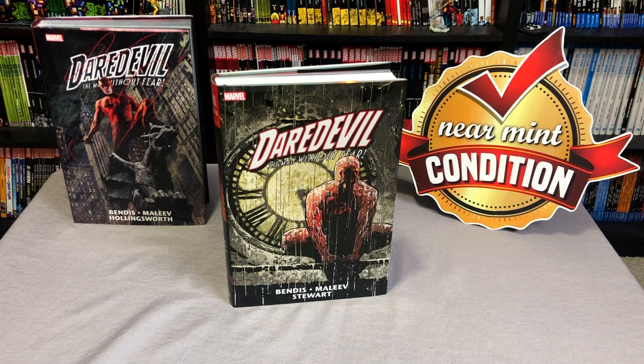What is going on all you mentees out there? This is the uncanny Omar from Near Mint Condition, and today join me as I take an advanced look at Daredevil by Brian Michael Bendis, Omnibus Volume 2. Please stay tuned.